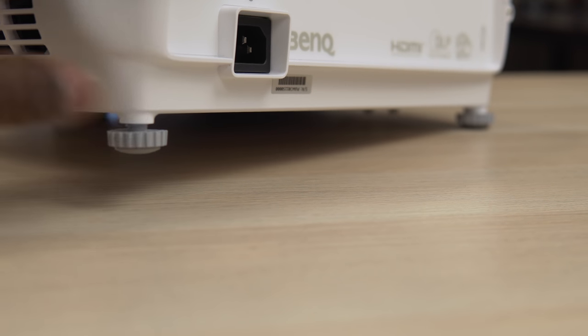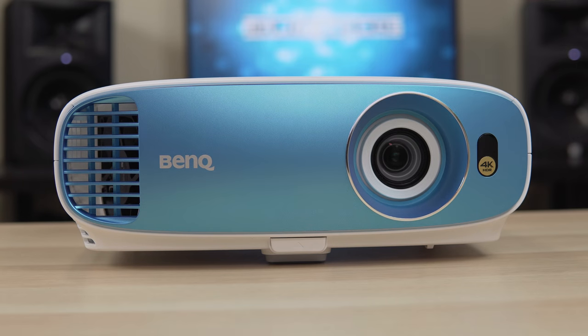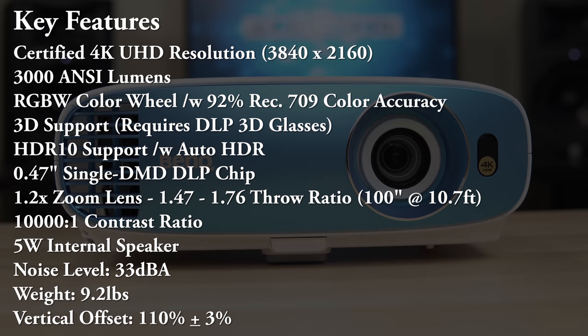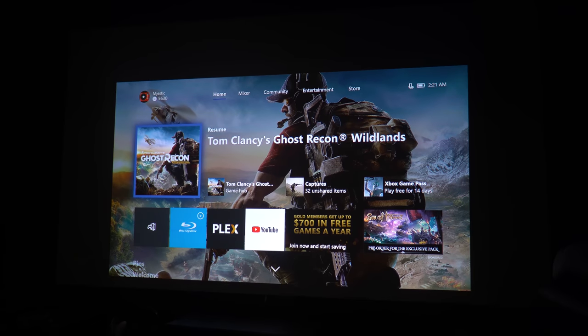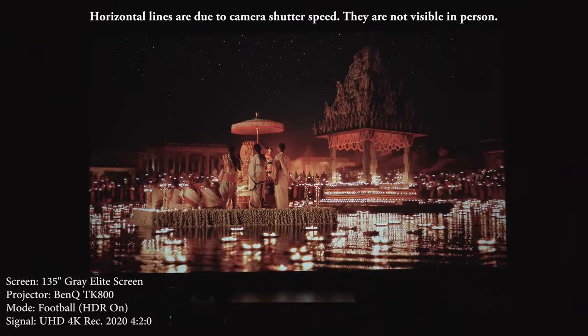It also has adjustable feet to help you get it lined up with your screen if you're putting it on a table. The TK800 shares a lot of the same specs as the HT2550. You still get a 100-inch screen from about 10 and a half feet away, it supports 3D if you're into that, and it also has HDR support. As far as installation features go, it doesn't have lens shift, but it does have automatic vertical keystone correction.